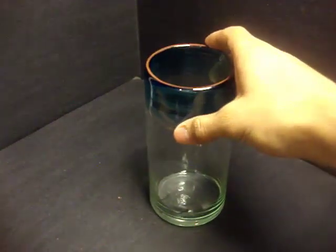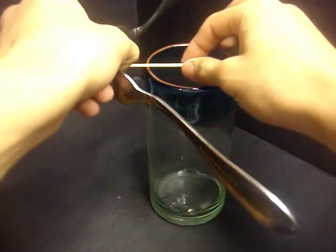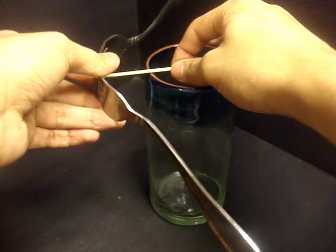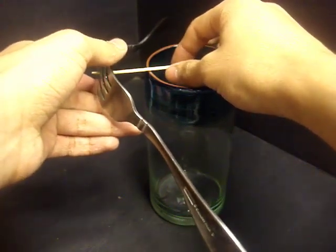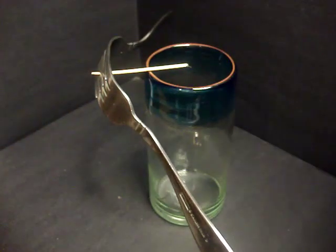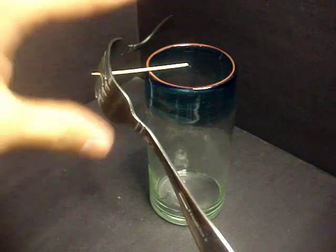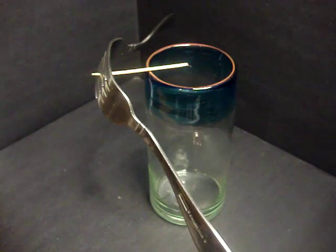Now we're going to get our cup and everything we just made, and we're going to try to balance it on one of the edges of the cup. You will need to move it around a bit to get it to balance on there. But once you have it — look at that — you have one little toothpick holding up two metal forks. But let's go ahead and take it one step further.